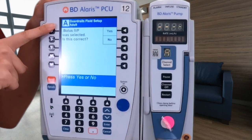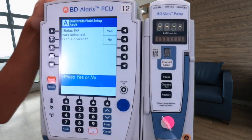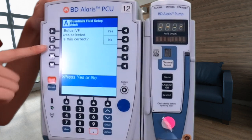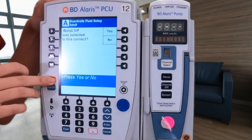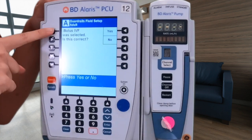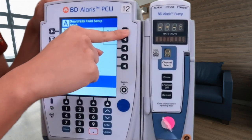We're going to double check our order. Our order states that we have to do a liter bolus with a rate of 999 milliliters an hour. We double checked our order — bolus IVF is what we want, so we're going to click yes.